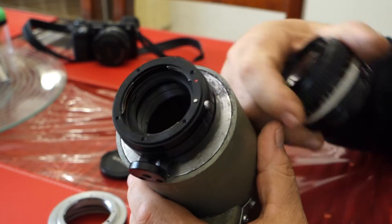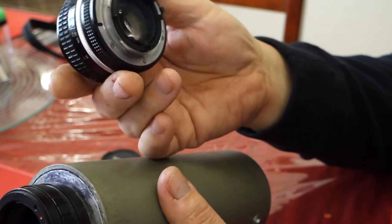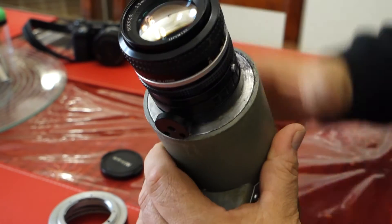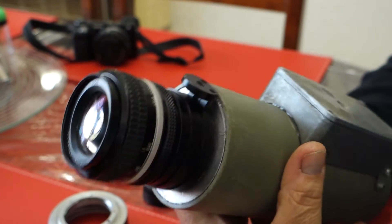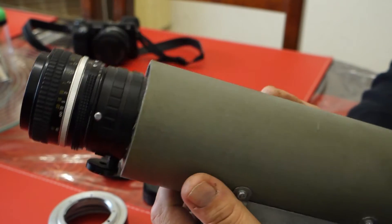Using this adapter I can now take a Nikon lens — this is a 50mm f1.4 lens. I can do a half turn, it's clicked in, locked in, it's not going anywhere, it's not going to fall out or anything. There's my 50mm lens attached to my night vision unit.